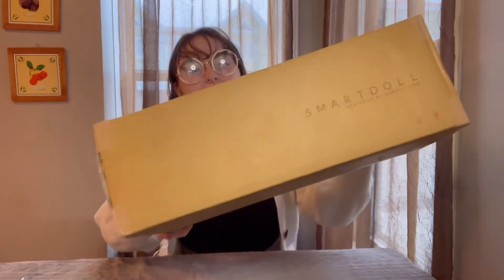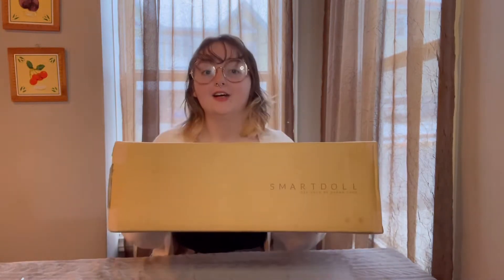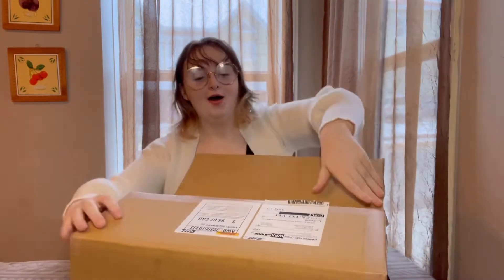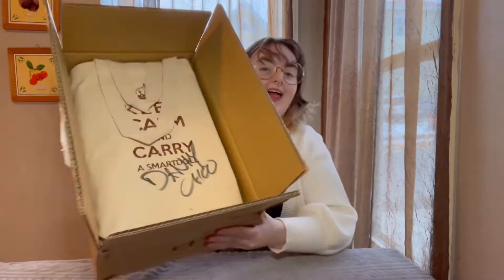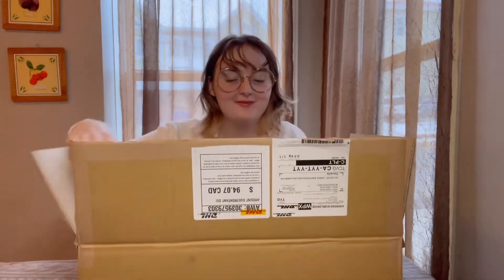Hey everyone, today I have a very exciting video to show you. I got my Smart Doll by Danny Chu — it is Mirai. I'm very excited; I've been waiting for her for a very long time, saving up my money to get her, and she's finally here. So let's unbox it!